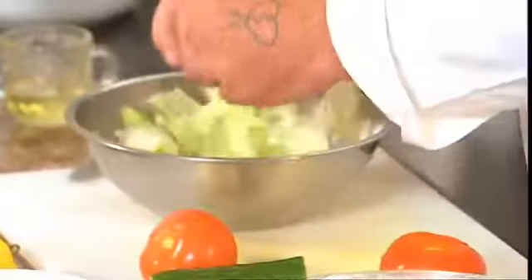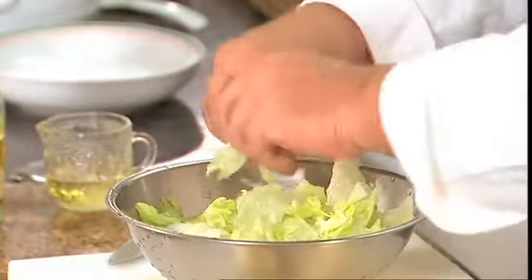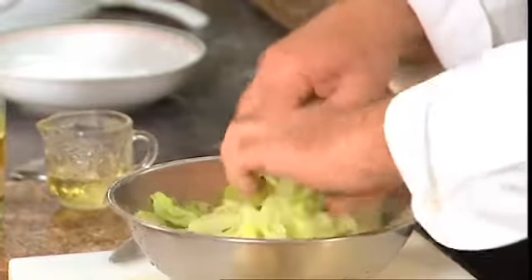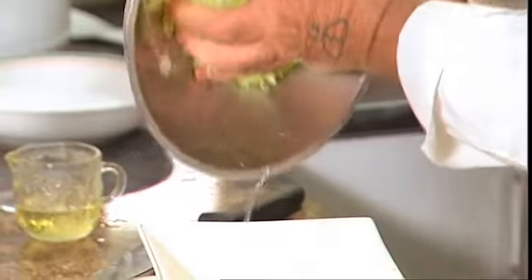With the lettuce you need to just tear it into bite-sized pieces. The other important thing about using lettuce after you've washed it is to drain the water off. So you simply squeeze it into the bowl — just take that excess water out.